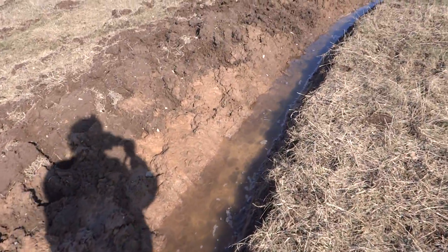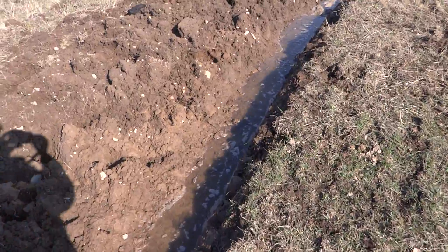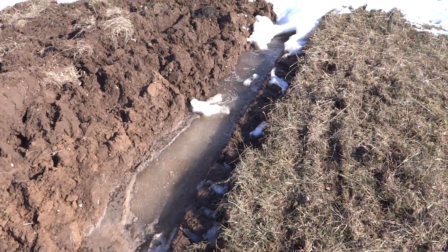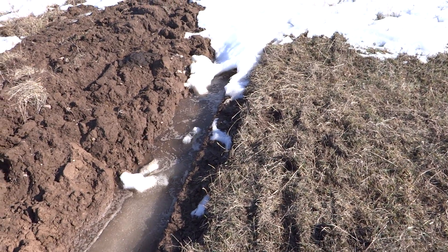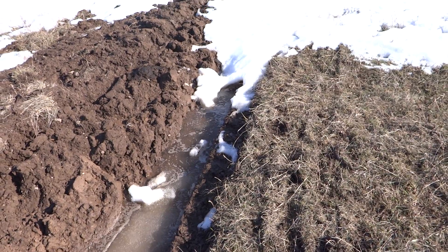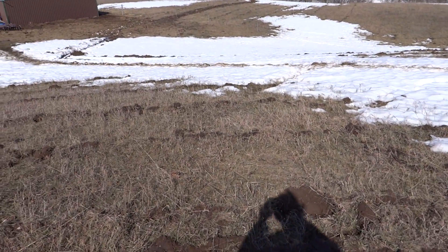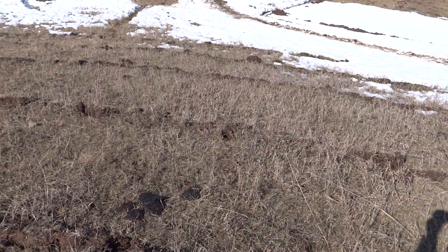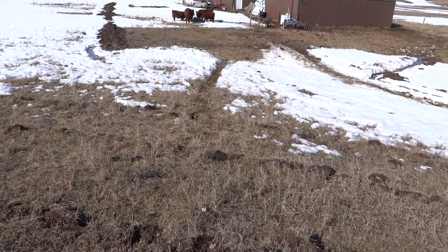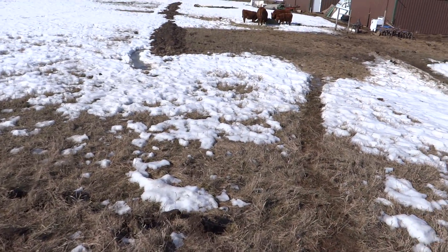We're seeing the results now. This water, instead of running off the field and straight down into the woods into a swamp, is now being spread out so it can be absorbed. This is a method that came out of Australia because they have a lot of drought there, and now it's being adapted to places here in the United States.